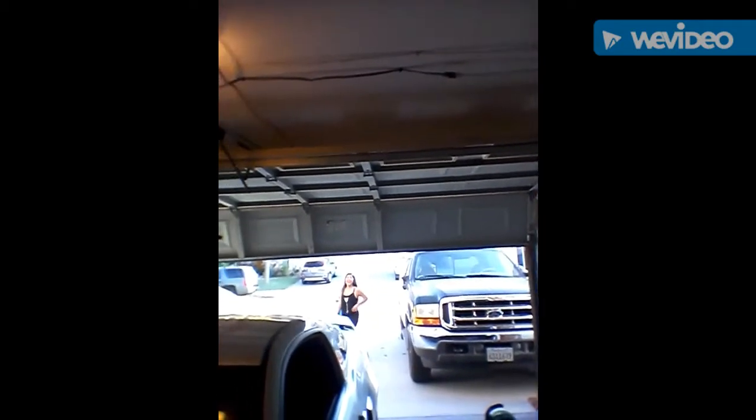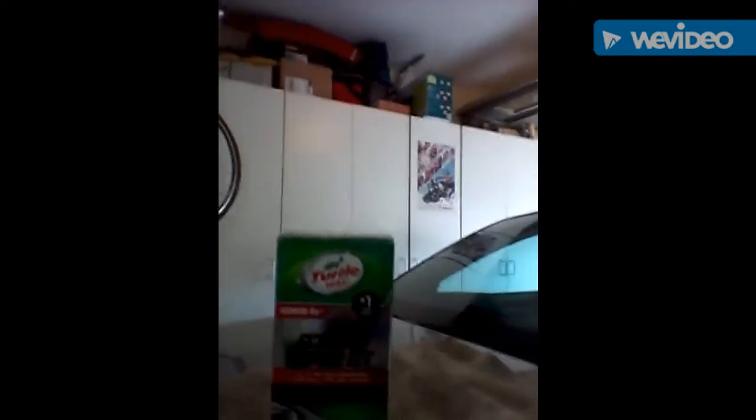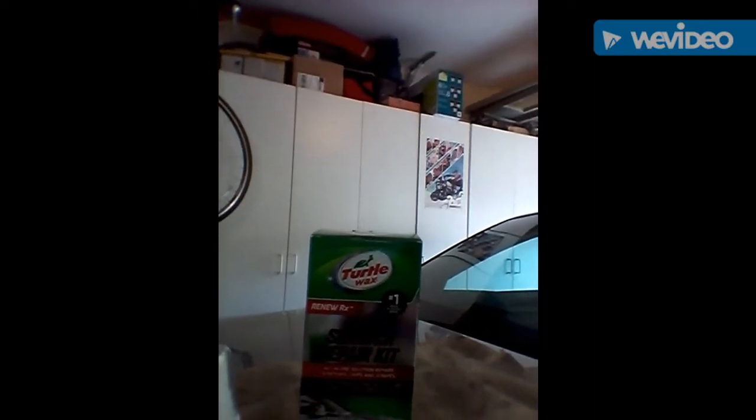I hate looking at those scratches - I keep the car pretty clean but it bothers me. So what I'm gonna do is I bought this scratch kit from Walmart - they sell it anywhere. It's the Turtle Wax Premium Scratch Repair Kit and it looks like it's gonna work.